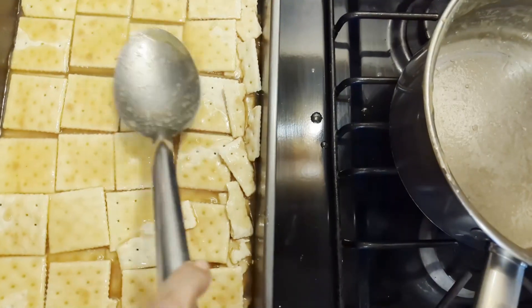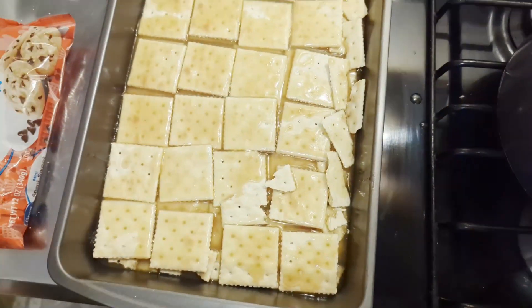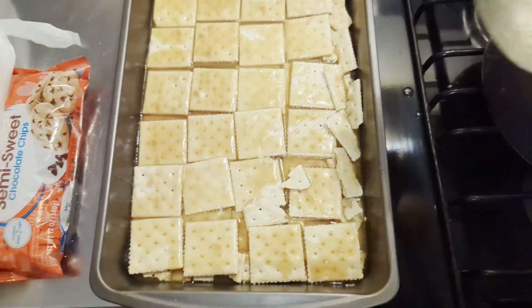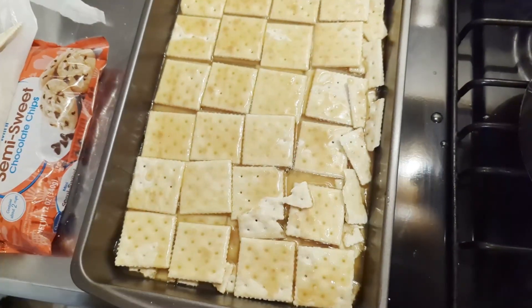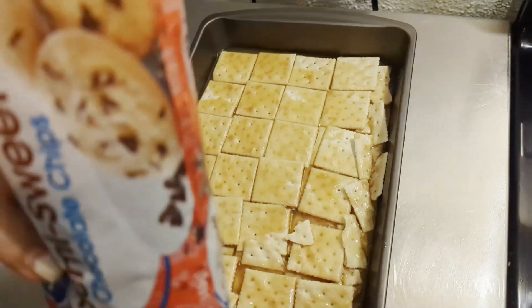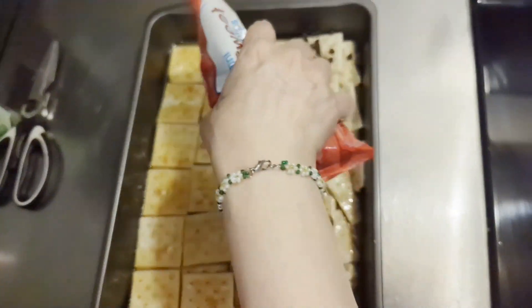I am going to put it in the oven on 400 degrees for about five minutes just to get it a little bubbly. Then I've got semi-sweet chocolate chips here and I'm just going to spread them over the top like so.